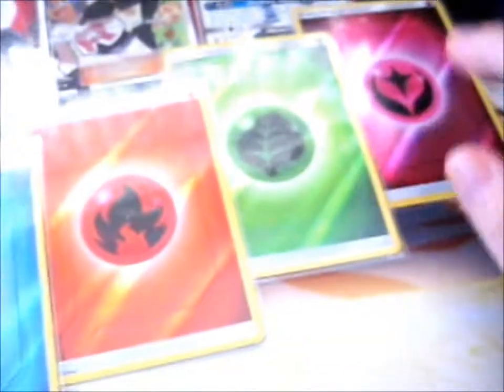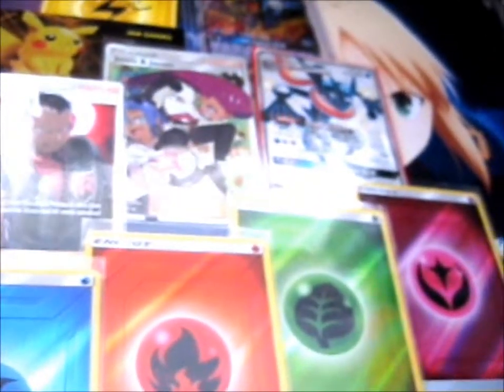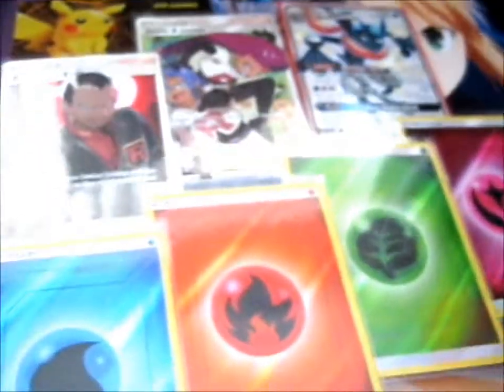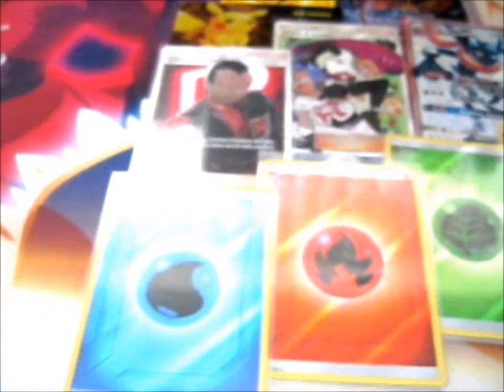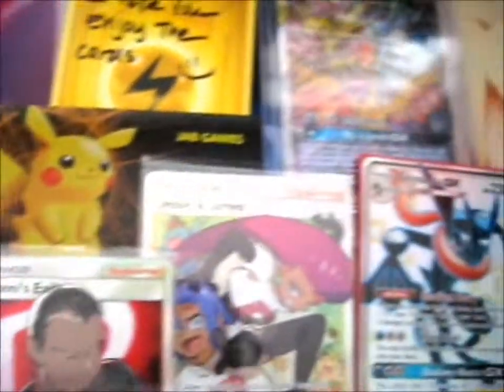Luckily I actually did get this, because in the previous video, Sleepers and Relax, someone showed one of these — but now I've got one, so I'm not wishing anymore. These are the lovely cards I got from them.